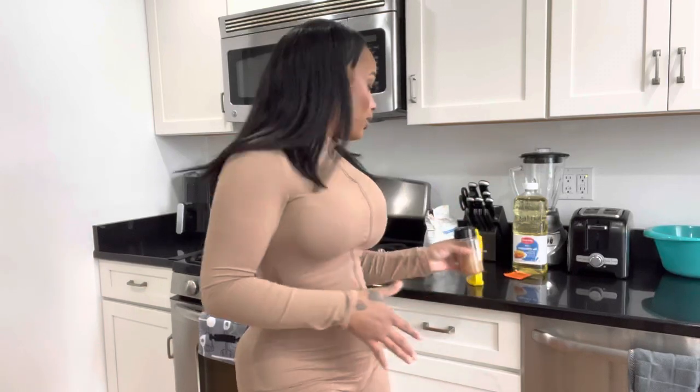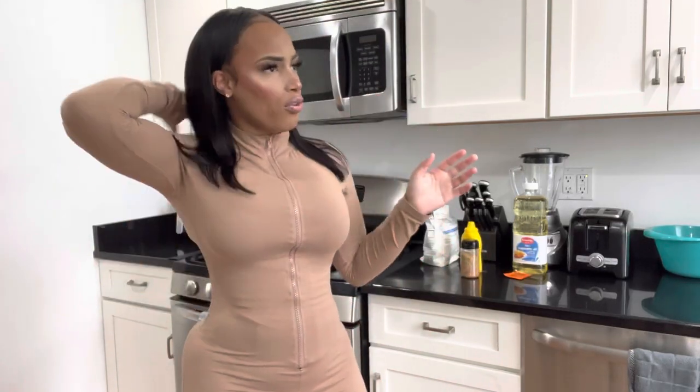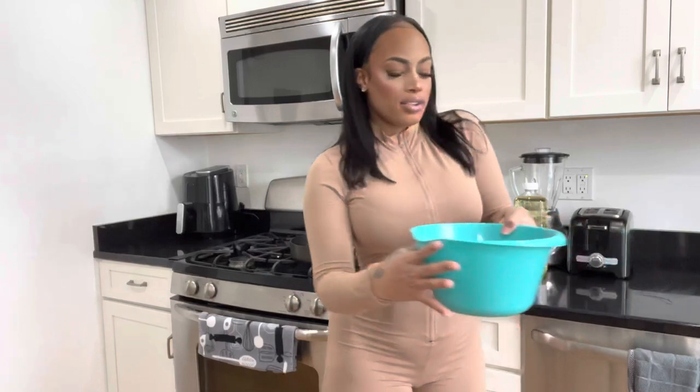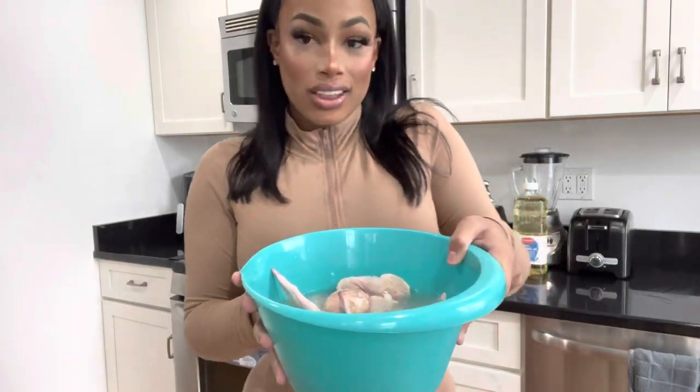I know a lot of people dip their food in eggs when they fry it — I'm not doing that. I honestly don't do that. I never do that. I did try it before because I was watching fried seafood videos at one point, but right now I just have the fried chicken clean and simple.